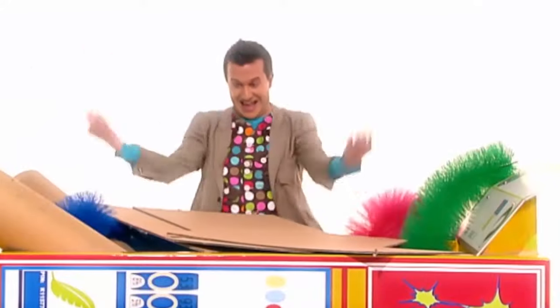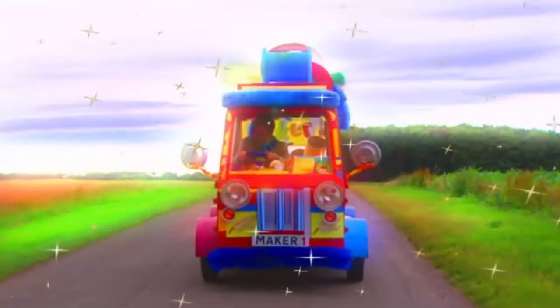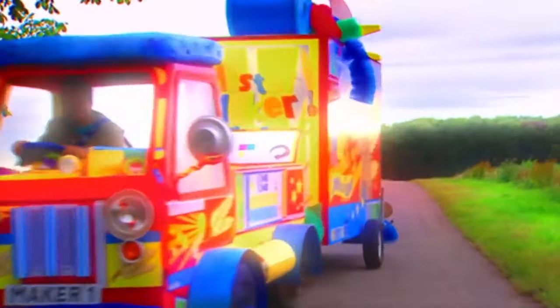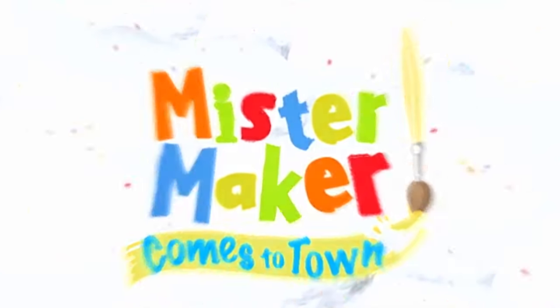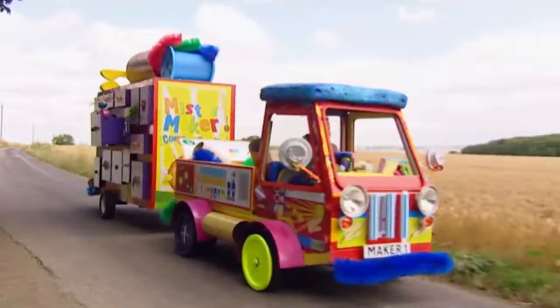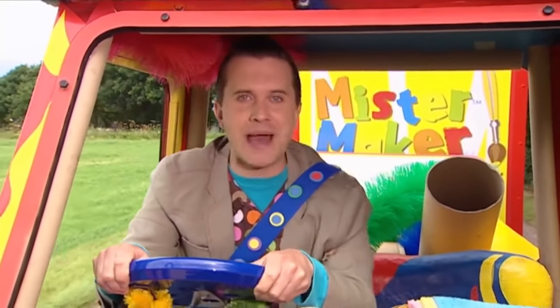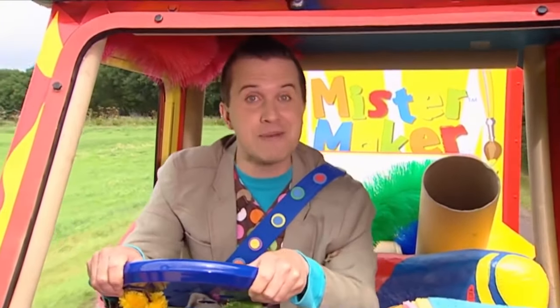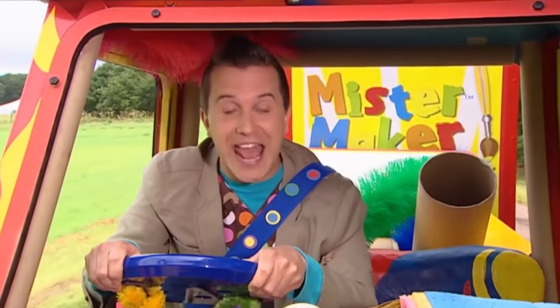Mr. Baker. Hello there, nice to see you. I'm out and about in my marvellous Make-A-Mobile. And the great thing about the Make-A-Mobile is that it can go anywhere.